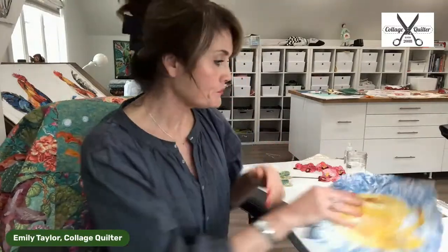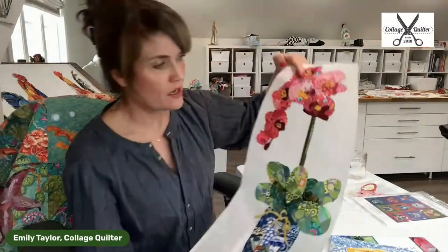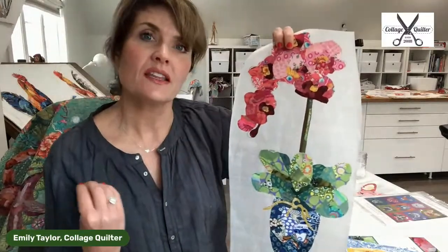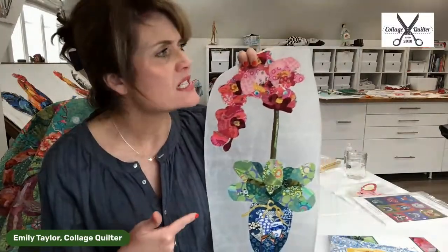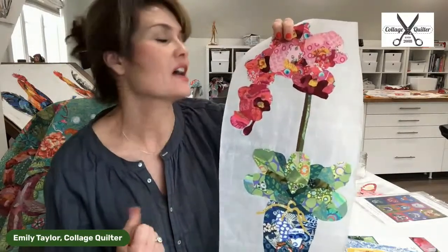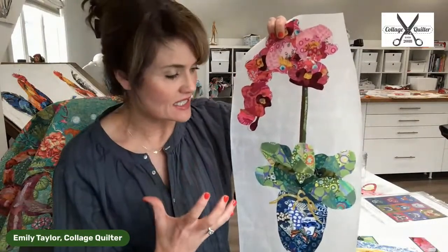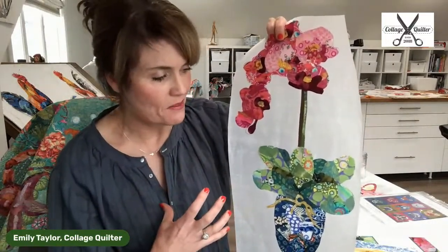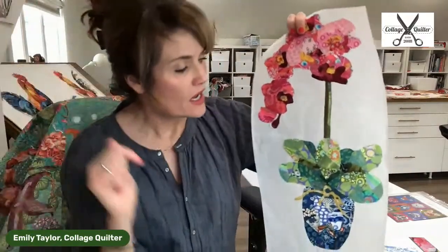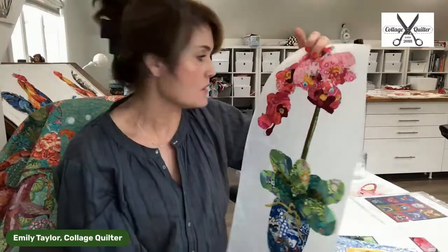I'm going to do this process together today. I'm going to apply this to the background fabric and then add some more shading onto the background fabric. If we have time, we might also get into this orchid project — it's available as a download on collagequilter.com. I want to rework this design. I think it's darling and would make a really good wall hanging.